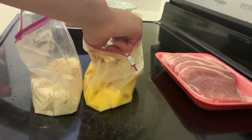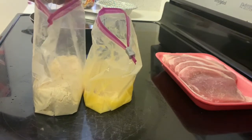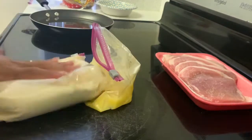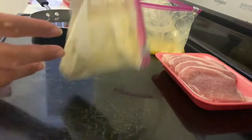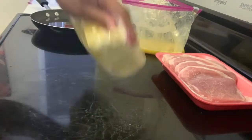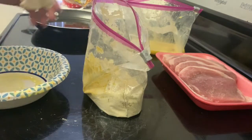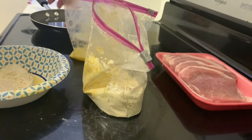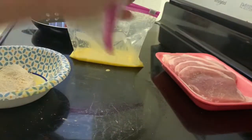Now take your pork chops with the egg mix all over them and move the first pork chop into the bag of flour. I like to do one pork chop at a time to make sure each one gets enough flour. Shake the ziplock bag all around so the flour is getting all over that pork chop. After mixing that first pork chop really well, move it to the side on a plate or the same bowl you mixed the eggs in. Then take the second pork chop, add it to the bag of flour, and repeat — shake it up real good, making sure flour is all over it.